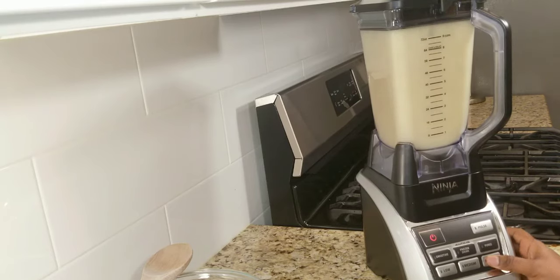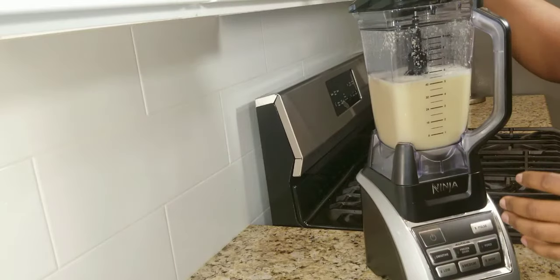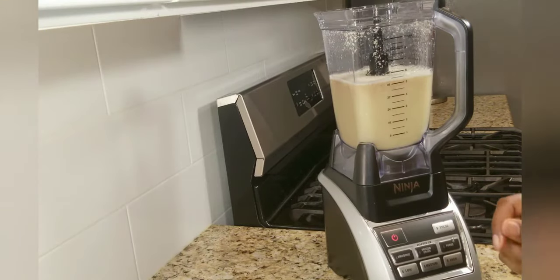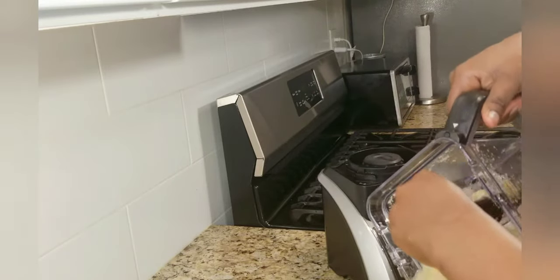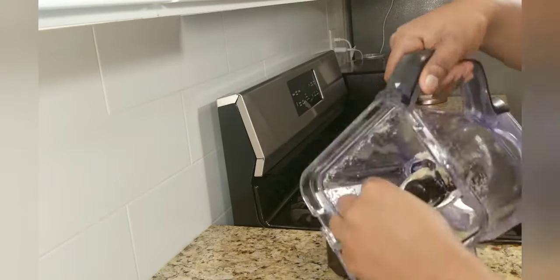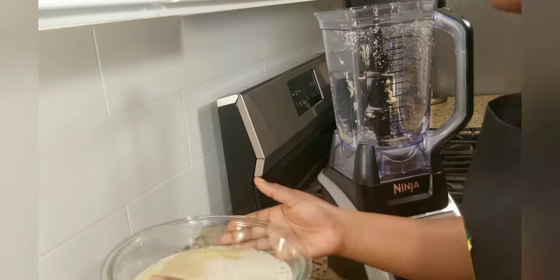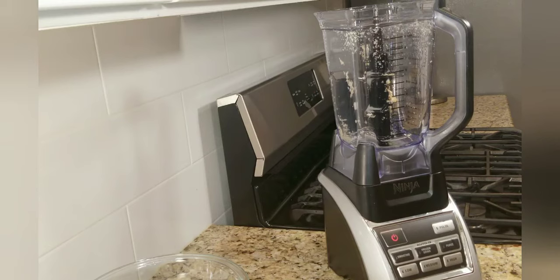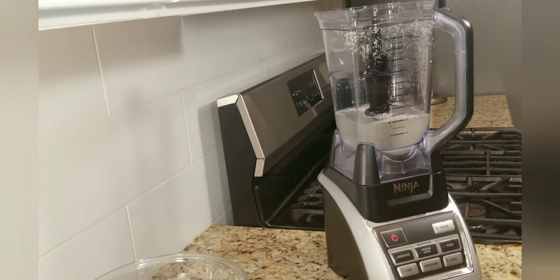I have a clean bowl right here and I'm just going to pour that in and set it aside, then repeat for the second part. I'll add my water first — this time it's going to be three cups — and then the remaining half of the ginger.